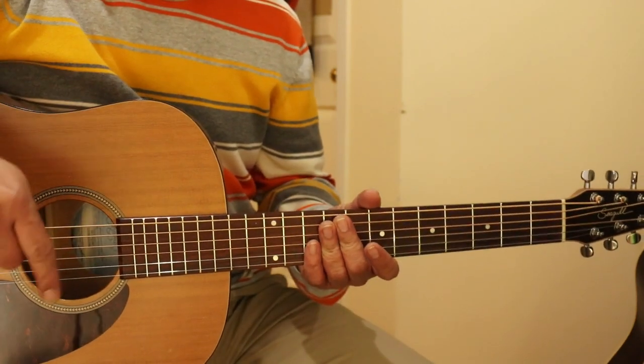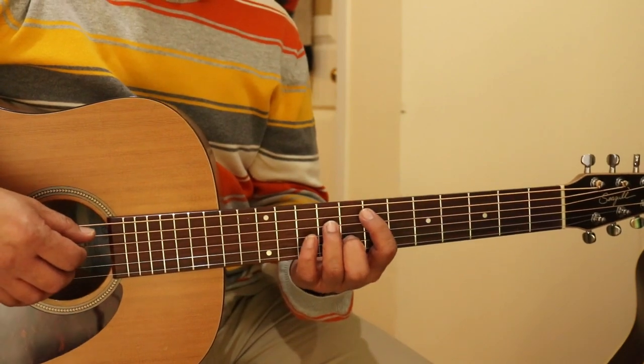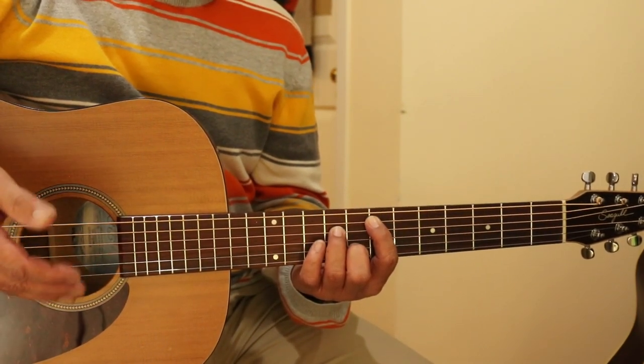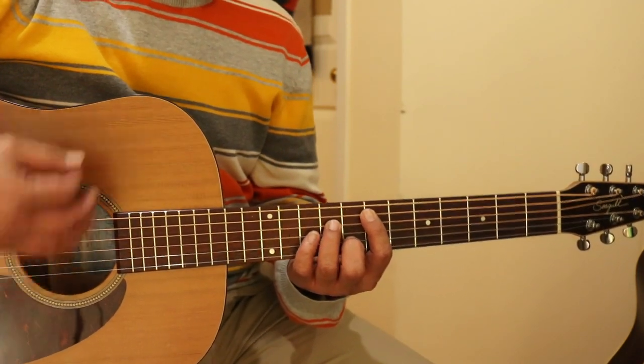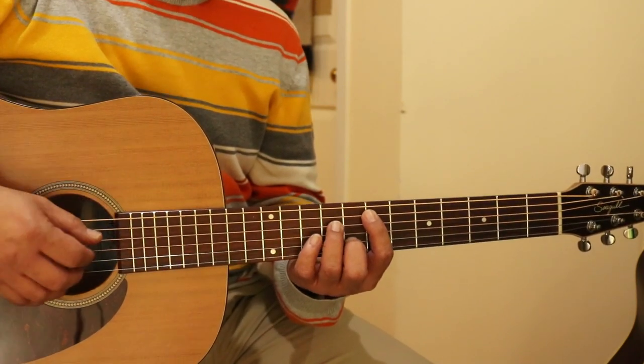If you want to check the actual positioning, I will attach it here. I will show you both the verse — first verse and second verse — first with the finger picking, and then the next will be the strumming, so you can hear which one you'd like to do. Okay, let me start.